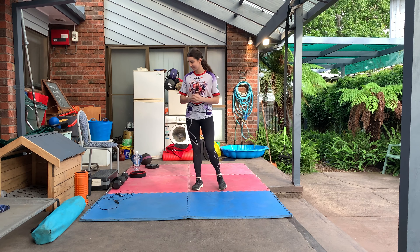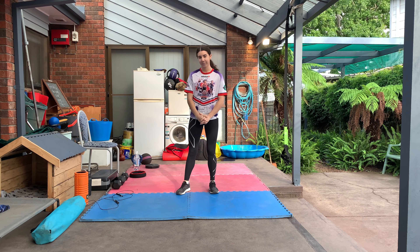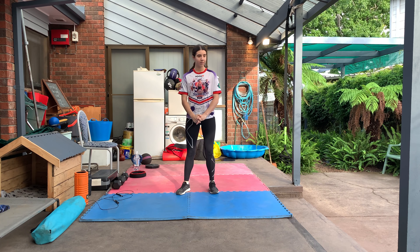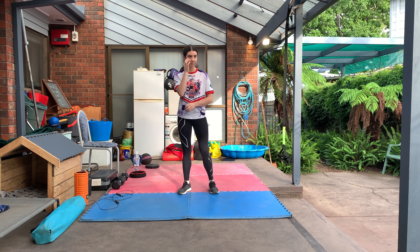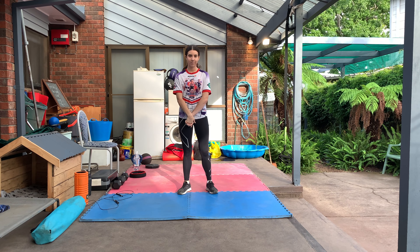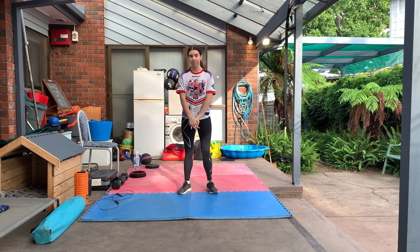Welcome to our basic linear circuit number one. We're going to go over how you can move on a little bit from body weight. For many circuits body weight is quite fine, but if you want to add some load you can. We'll just go through basic squat position first.